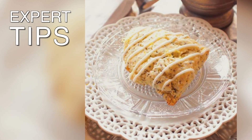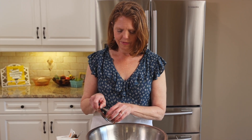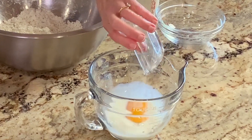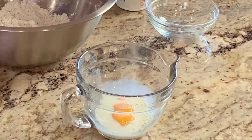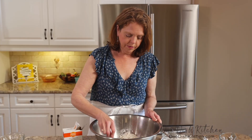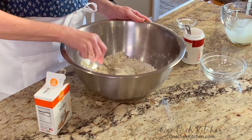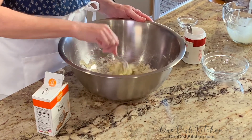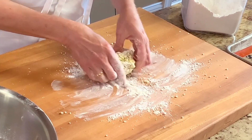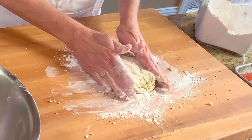Here are a few expert tips. The trick to making perfect scones every time is to make sure your ingredients are cold. Don't take the butter, milk, or eggs out of the refrigerator until you are ready to make the scones. Don't overwork the dough. Once you add in the liquid — the eggs, the milk, etc. — stir the dough very little to combine. Remember to handle the dough as little as possible. Over-mixing the dough will lead to scones that are chewy instead of light and flaky.